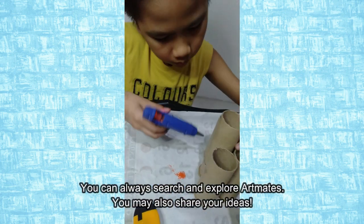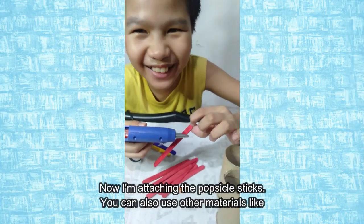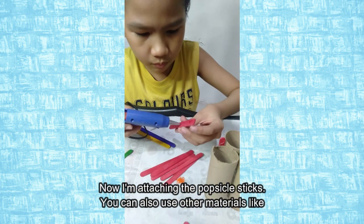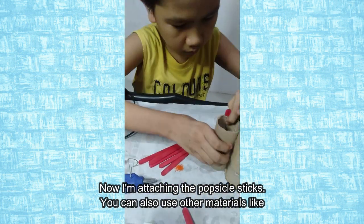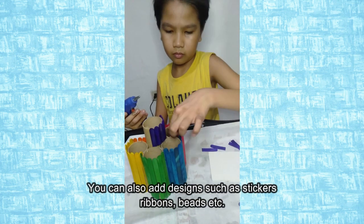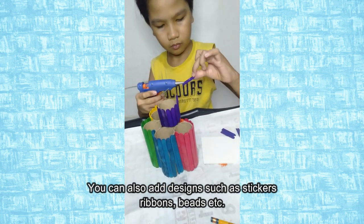There are lots of crafts you can do with tissue core like this. You can always search and explore, Artmates! You may also share your ideas! Now I'm attaching the popsicle sticks. You can use other materials like colored magazines or paper, poster of your favorite character, and more! You can also add designs such as stickers, ribbons, beads, and others.